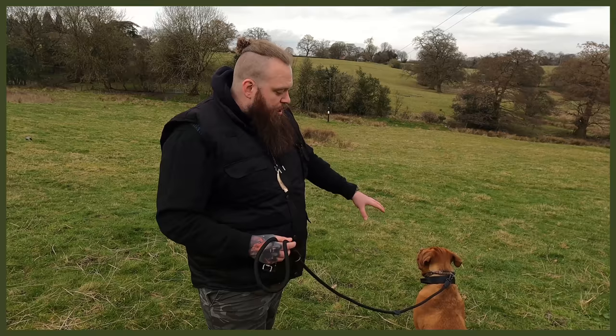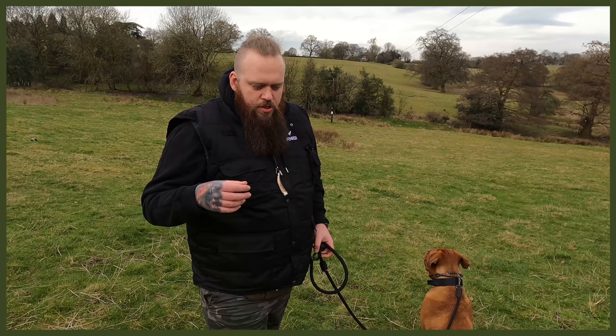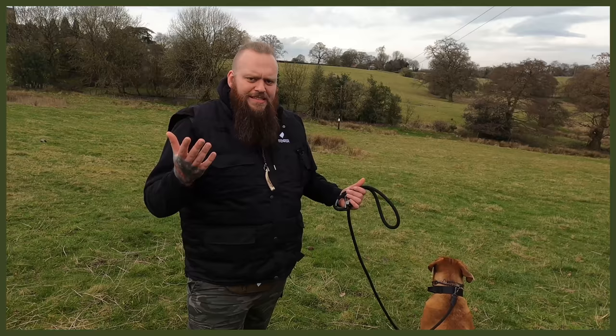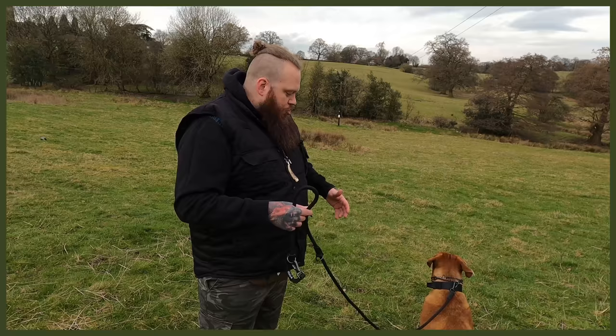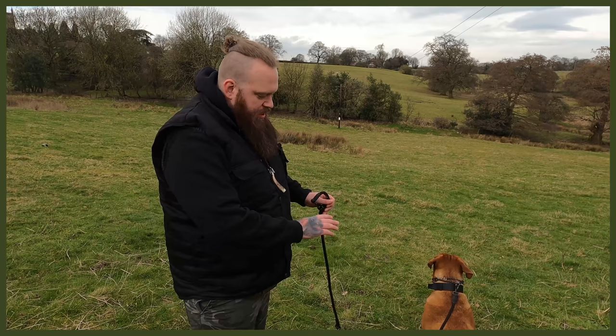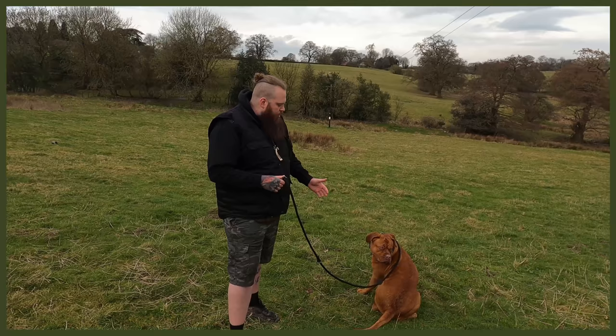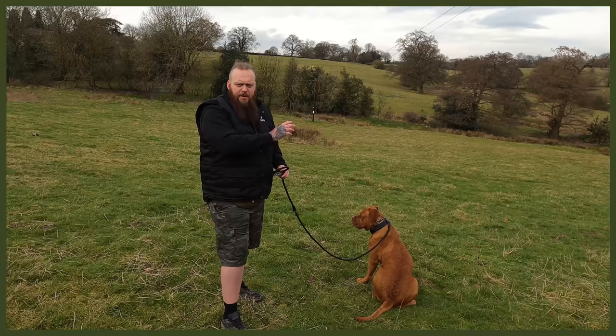Recall should be done with high-value rewards. I want him to understand that if you ignore me, I'll correct that — it's not acceptable. But if you listen and come to me, it's the best thing that's ever going to happen to you. We need that balance, especially because he has zero food or play drive. All he wants to do is guard, protect, and be a Mastiff — which is absolutely fine — but we have to be able to snap him out of it and call him to us when we need to.